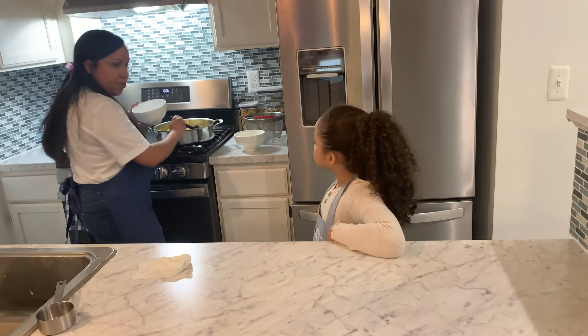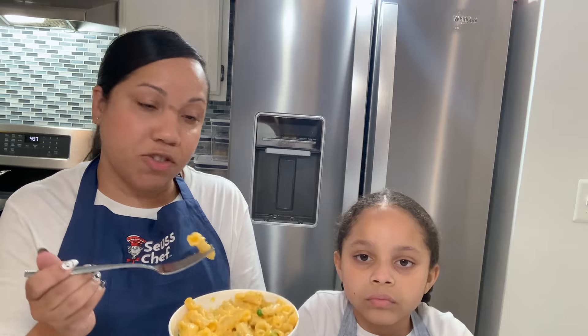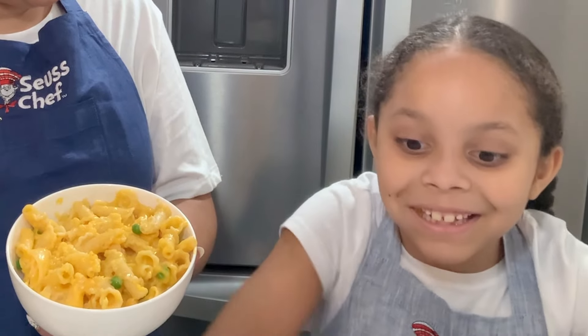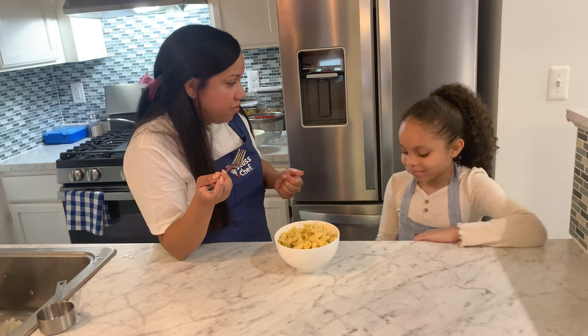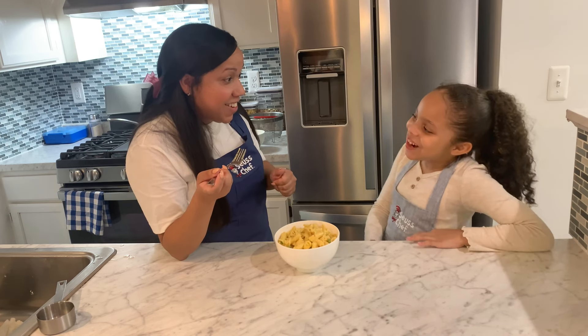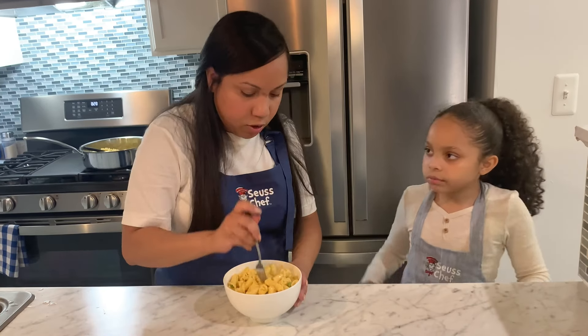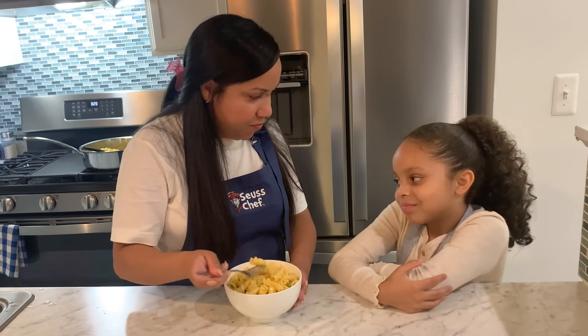Look, Violet, it's ready. Are you ready? Yeah. We're going to go ahead and try it. It's delicious. 10 out of 10. A 10 out of 10? You think the Grinch would enjoy this? Probably.